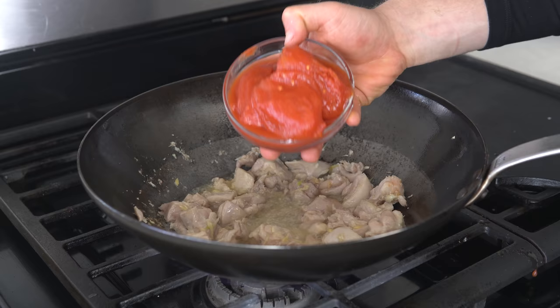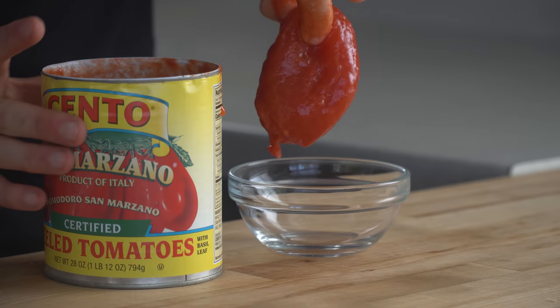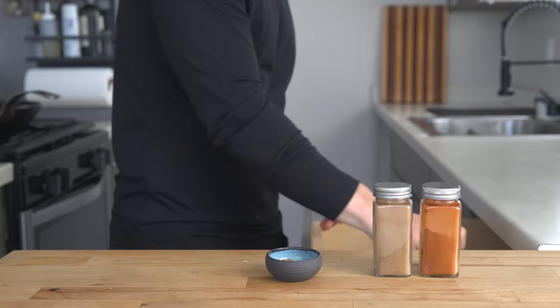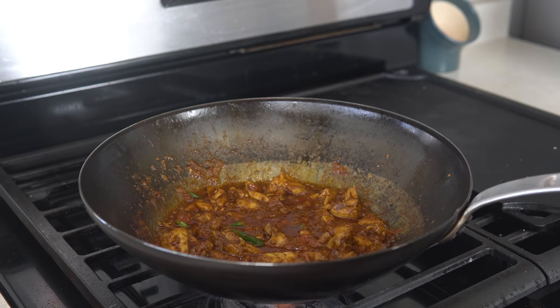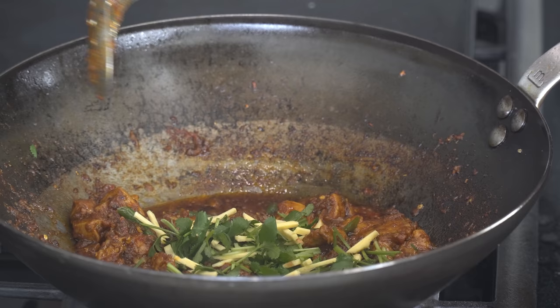Second is building the sauce — typically done with fresh tomatoes, but to make it more pantry-friendly, I used whole canned tomatoes instead, which also cook a little faster. Third, the spices are really to do by taste, but the most common seem to be cumin, coriander, garam masala, turmeric, and chili powder. Fourth and finally is reducing the sauce — you want it to be thick. This can be done by just evaporating it, or you can add some butter or cream to help emulsify.